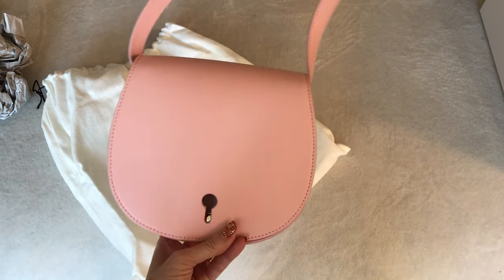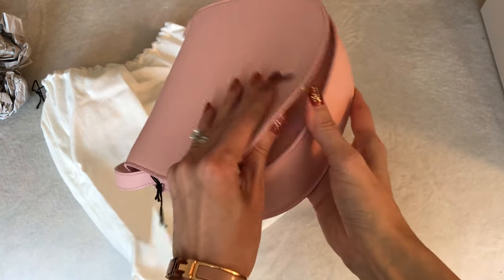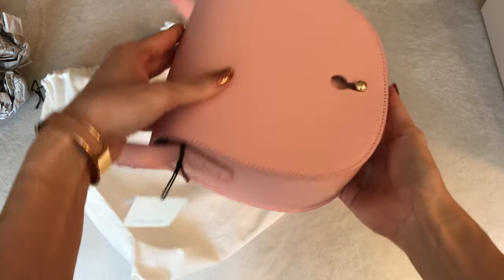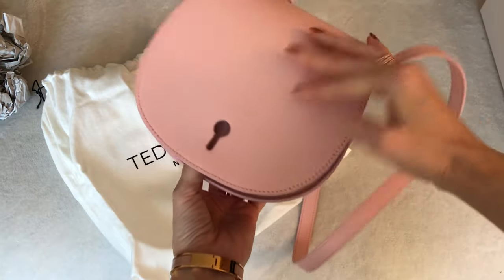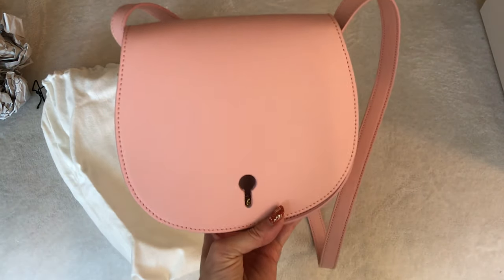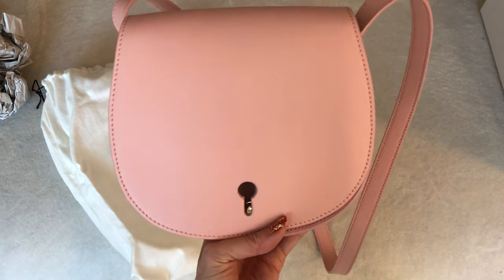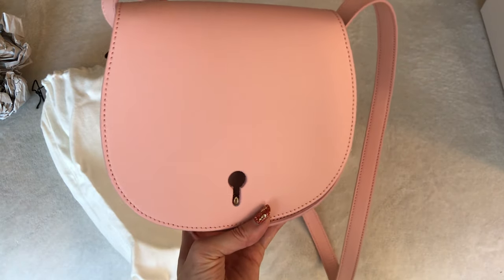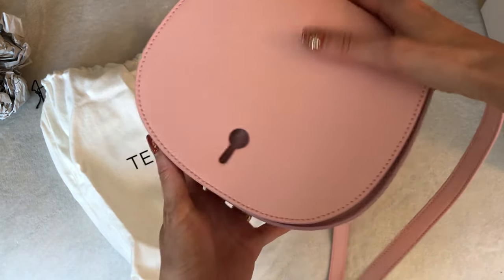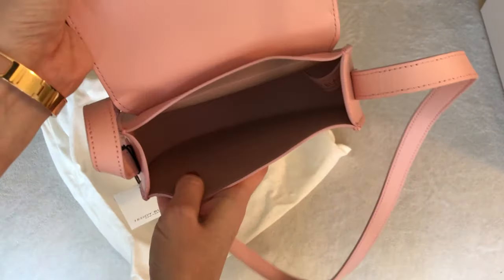I think this will be a really nice grab-and-go casual bag, even a travel bag — I think it would be pretty secure. I don't think anyone can get in here without you knowing. If you wanted to go on trips with this kind of bag in summer or spring especially, this really pretty pale pink would go so nicely with so many light outfits, dresses, and skirts. I have never owned anything like this in this color.